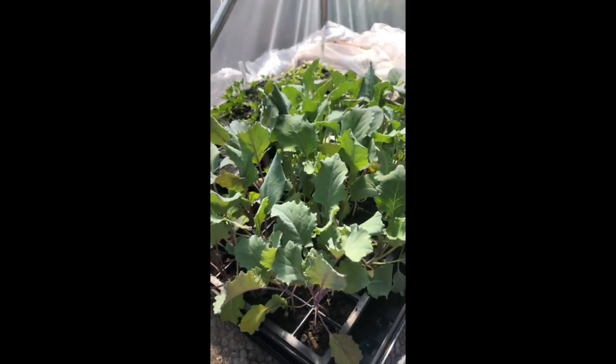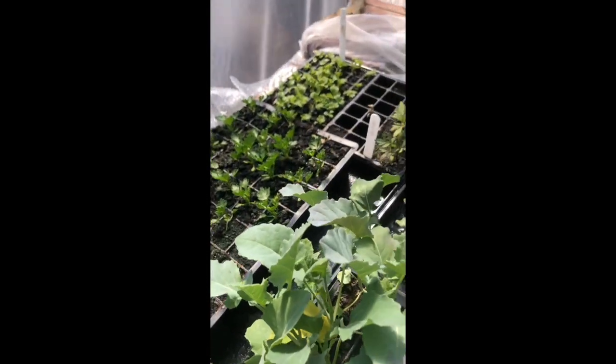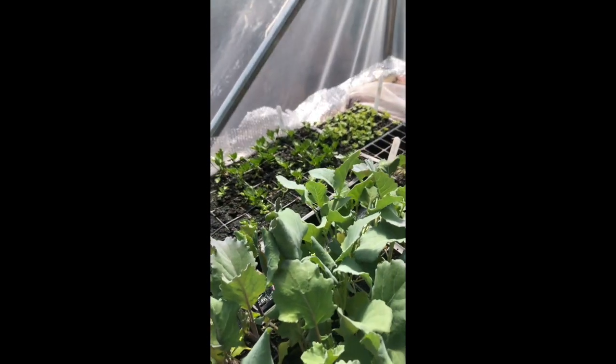We also have - what's this one here? Radicchio? Radicchio is a type of lettuce. And then we've got purple sprout and broccoli, celeriac, and we've got different types of flowers as well. And some leeks.